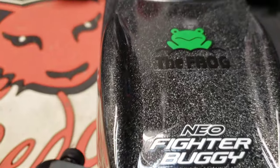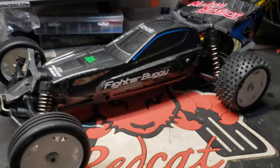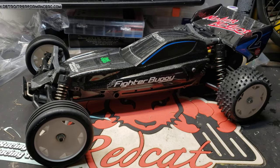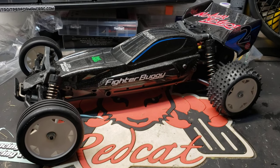That metal flake effect looks awesome in person — you can't tell that it's not metallic paint, but anyway. Next video it should be running. See you when I can.